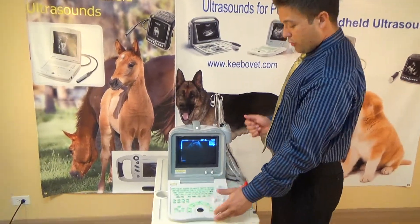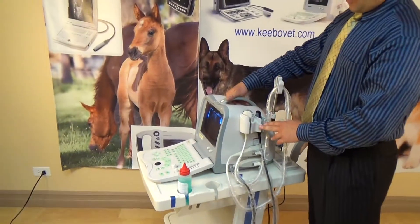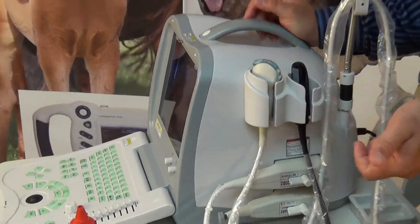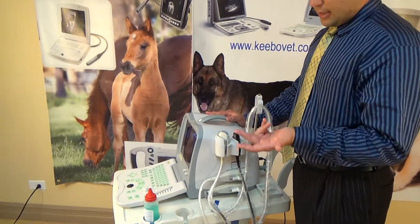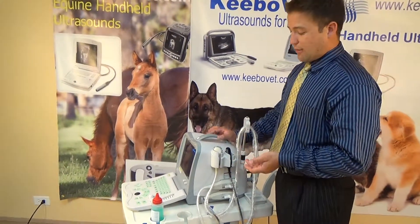You have your standard keyboard with buttons. On this side of the machine, you have capability for two probes to be hooked up at the same time, so you don't have to switch probes constantly. So if you're doing a procedure, you're looking at more than one different type of animal, or if you're using this for human use, you can have more than one probe hooked up at a time and easily switch. Sometimes machines only have one hookup, and that's kind of an inconvenience.